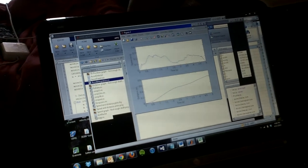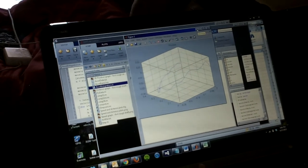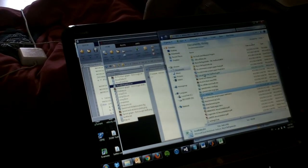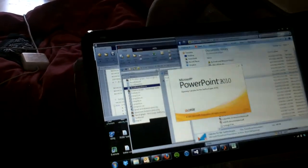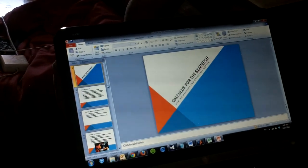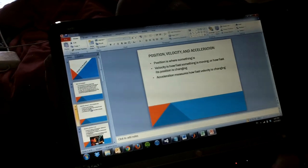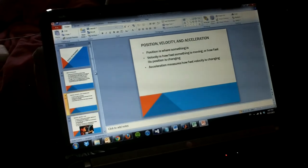MATLAB comes up with graphs of the data showing speed and distance. There's also a function that outputs position, but it's not very accurate right now with the algorithm we have. There's an accompanying PowerPoint that a BYU student could use to teach junior high kids about calculus — it goes through what a derivative is, what an integral is, and how acceleration, velocity, and position are all related to each other. They could go through this before or after logging the data and teach the kids what's going on in simple terms without doing any real calculations.